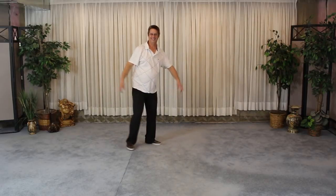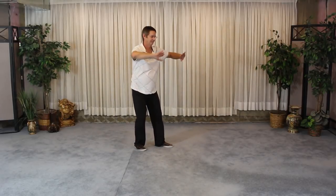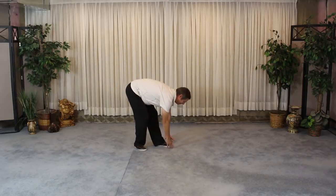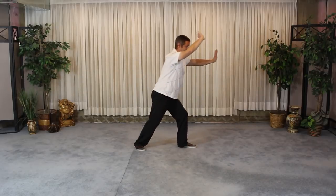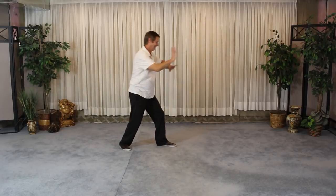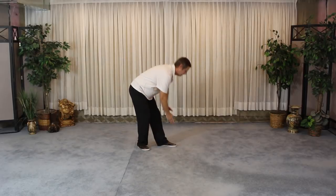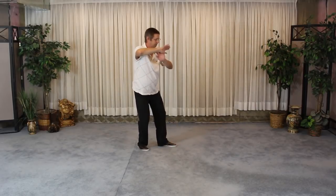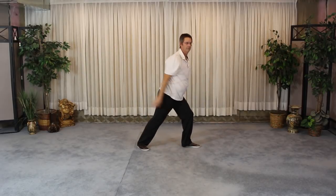Looking forward to your comments as to the difference. I'll show you one more time just to make sure you get a good idea. Method one. Method two.